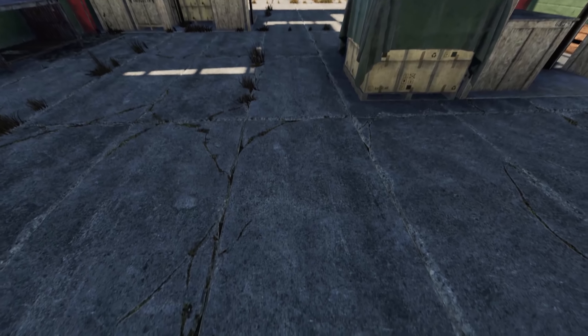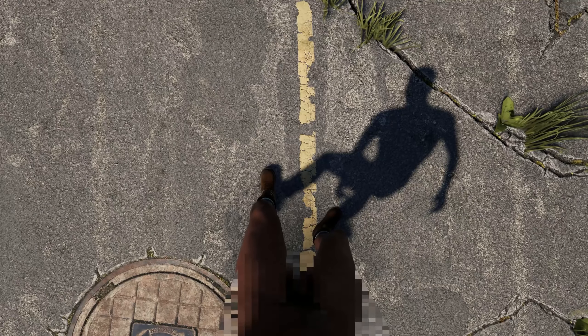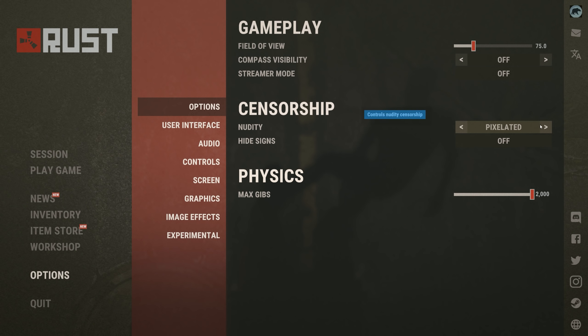At last, you no longer have to ask your teammates who's bigger. That's right, you can now look down and see your own body in Rust. This will seem a bit weird at first, but you can now see all the clothing on your body. And don't worry, all the same censorship options work for your body too.